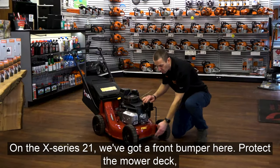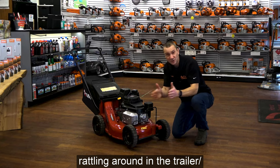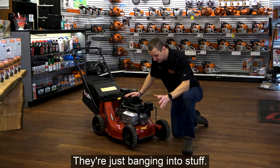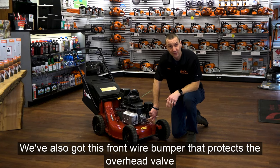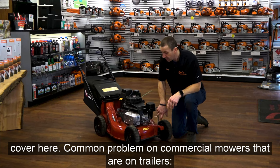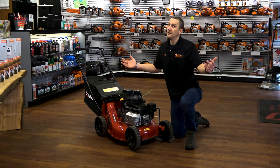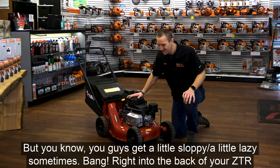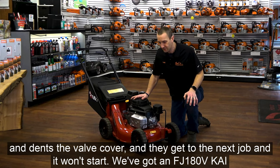On the X-Series 21, we've got a front bumper to protect the mower deck when it's rattling around on the trailer or banging into things. We've also got a front wire bumper that protects the overhead valve cover. A common problem on commercial mowers — they're on trailers, supposed to get tied up, but sometimes guys get a little lazy and bang right into the back of their ZTR, denting the valve cover, and then they get to the next job and it won't start.